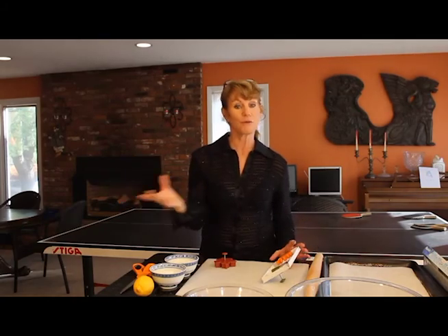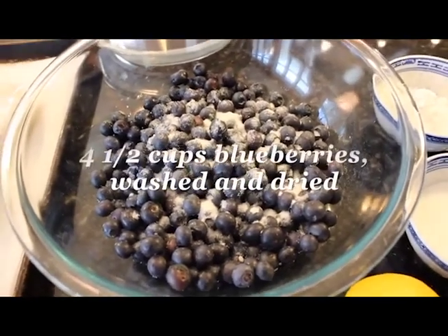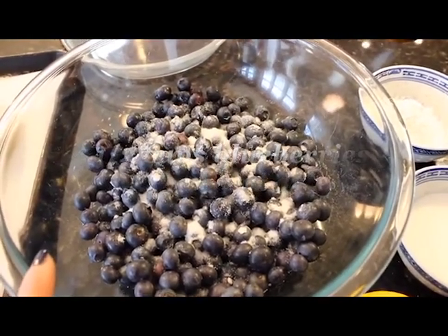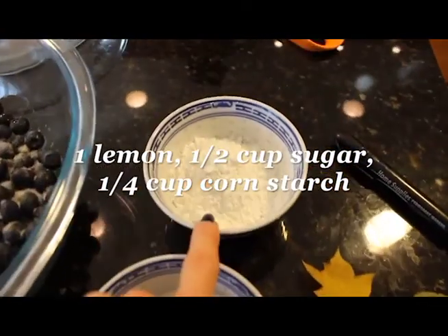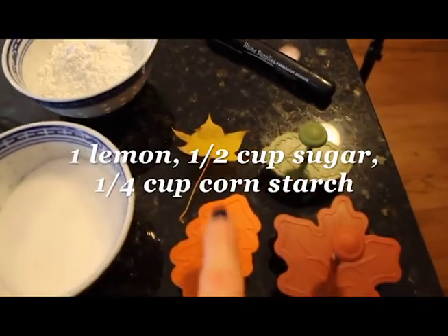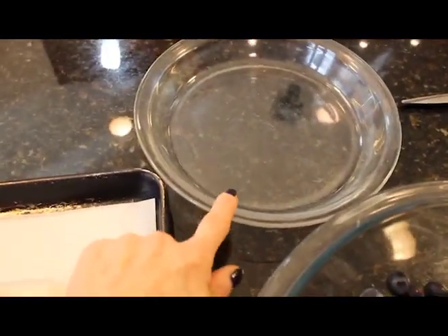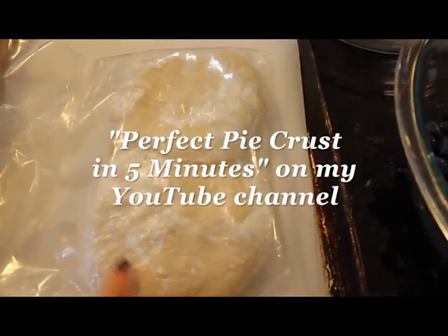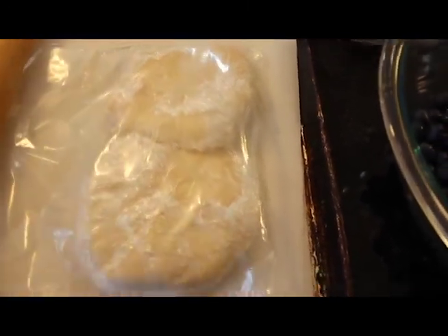Let me take you through what we're going to need to get this pie going. I have four and a half cups of blueberries that I washed, dried, and sorted to make sure there were no stems or overripe or underripe blueberries. A fresh lemon, a half cup of sugar, a quarter cup of cornstarch. I have some leaf cutters for the design of the top of the pie, a marker, some kitchen scissors, a pie plate — I like using glass. And I have two pie crusts already prepared — you can look at our perfect pie crust in five minutes from last week if you need that recipe. And then parchment paper, which is kind of a secret of mine for rolling out the dough.